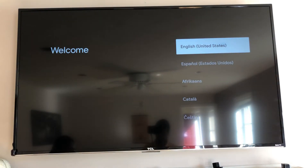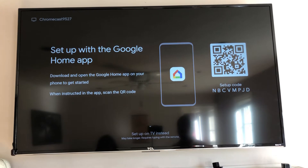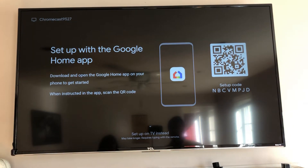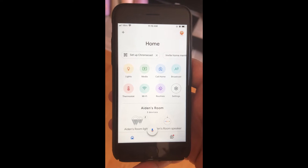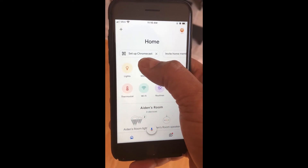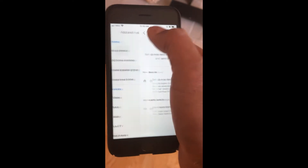Starting the TV, we go ahead and select our language. I opened up Google Home on my phone and it already recognized the Chromecast setup prompt. If it doesn't pop up automatically, you can go to the plus sign and select 'Set up a device.'